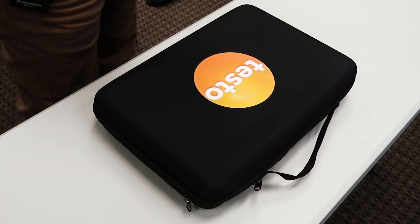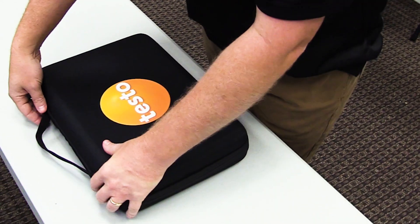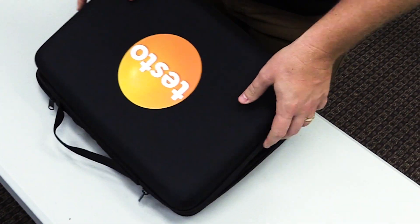Hi, I'm Brian Orr with the HVAC School podcast, and today we're presenting the new Testo Smart Probes case, which has space in it not only to fit the refrigeration smart probes but also to fit a lot of other great probes.